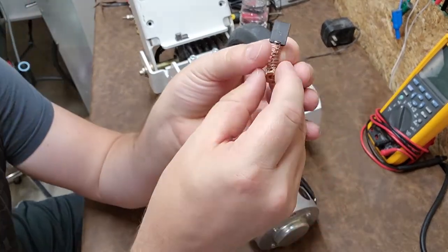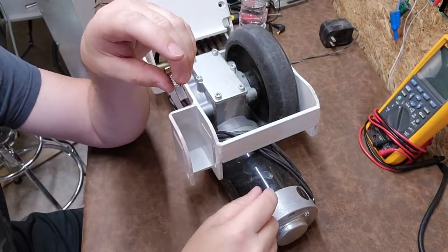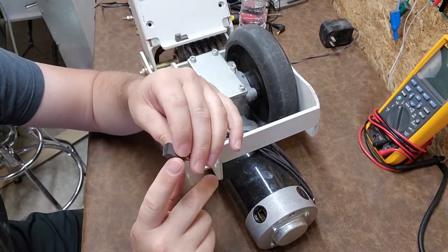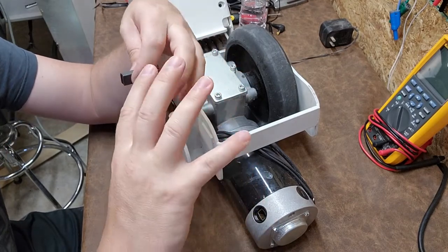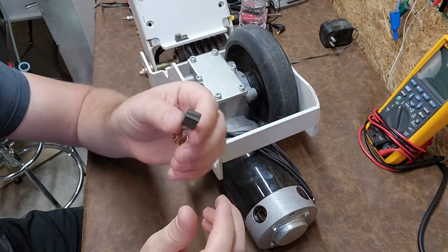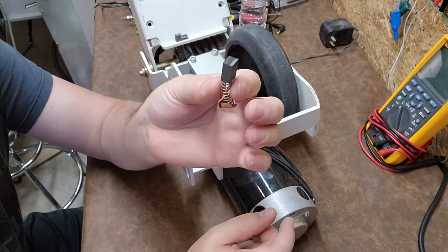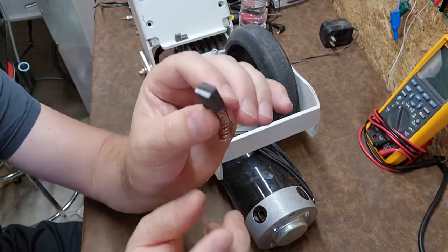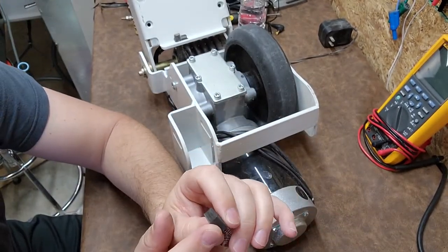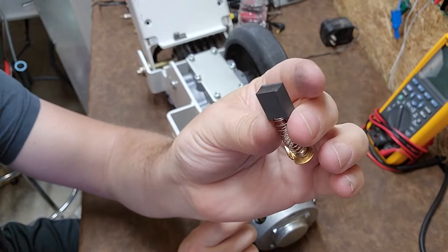Here is a carbon brush. Carbon brushes are basically what transmit electricity to the rotor - the piece that rotates - and it does this through a commutator. The rotor rotates and there are little brass bars. These brushes can tell you a lot about what's going on inside your motor. What I look at is the profile - the burn profile and the wear patterns are going to tell you a lot about the brush and about the rotor itself.